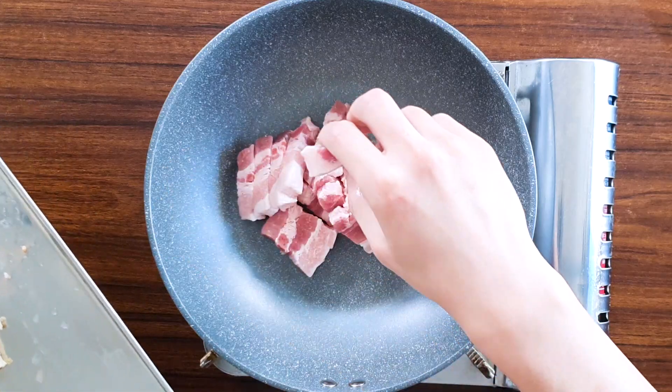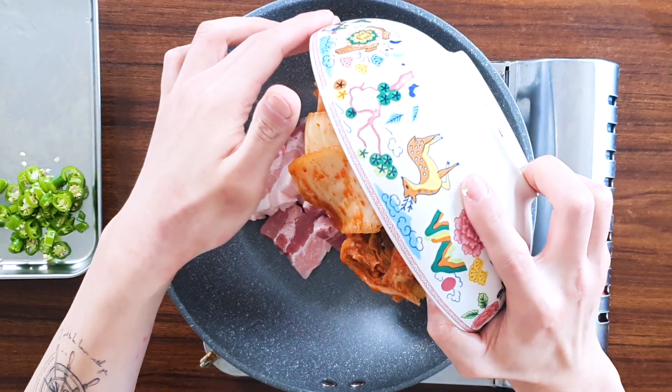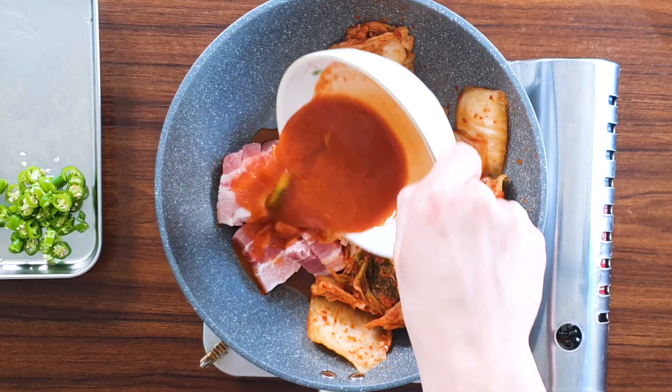Now we are ready to cook. Get a large skillet and add all the pork we prepared. If your kimchi is not cut, make sure to cut it into big pieces like this. Add all of it, then add kimchi juice and half a tablespoon of fish sauce. I'm using tuna fish sauce but you can use any kind.